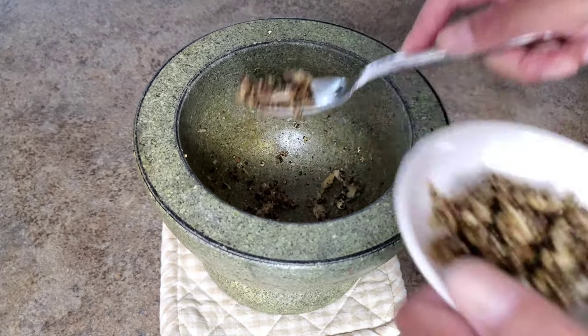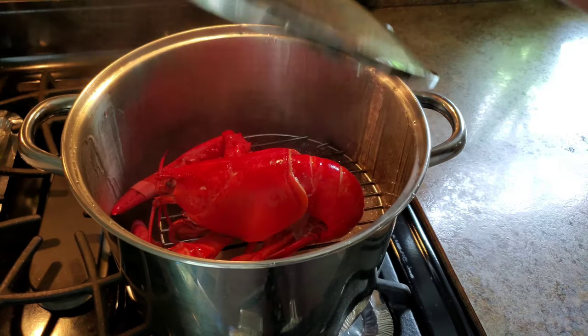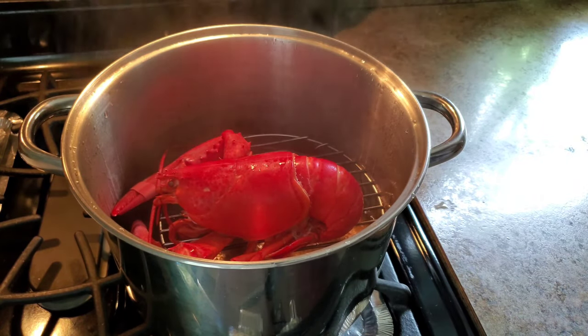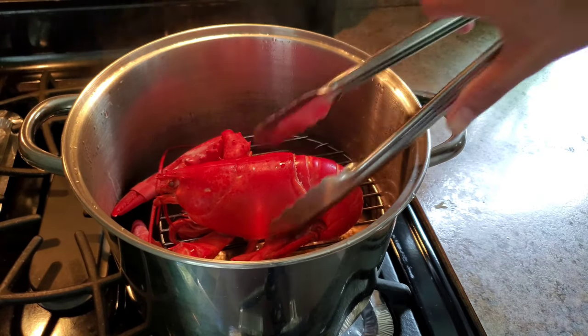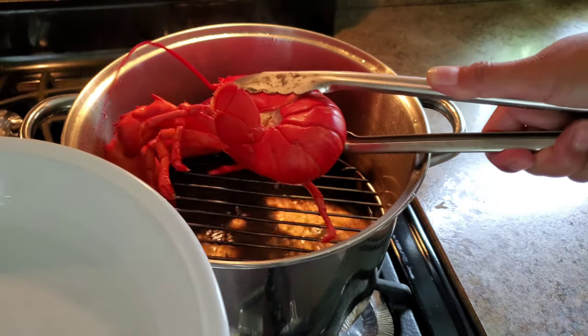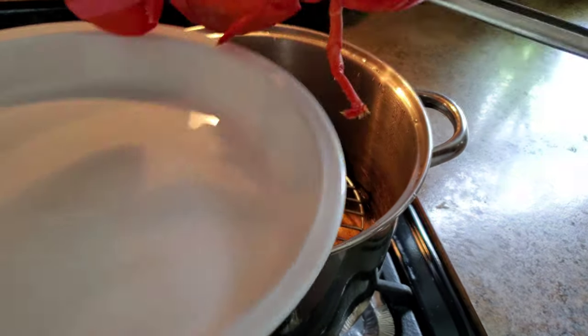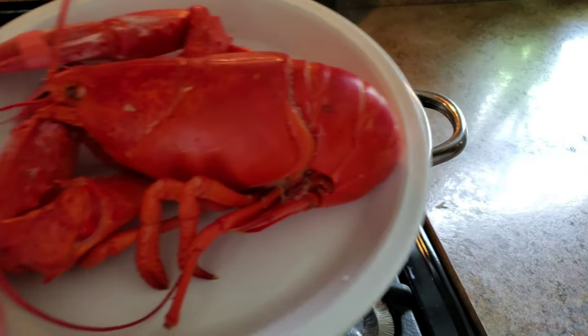Now we can stir-fry. It's been about 15 minutes — the lobster is done. I'm gonna take it out, cut it into bite-sized pieces, and we'll stir-fry it. It's very tempting just to eat it this way with some butter.